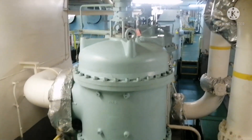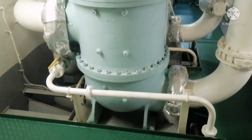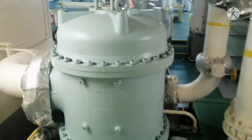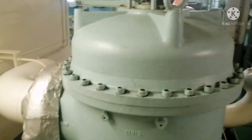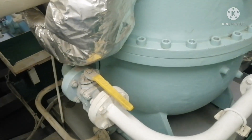What are all the operational checks to be done for this lube oil auto filter for main engine? Check for the body condition whether there is any leakages.